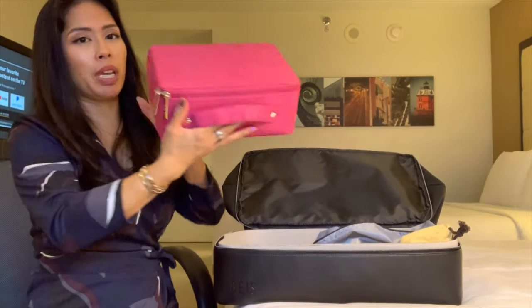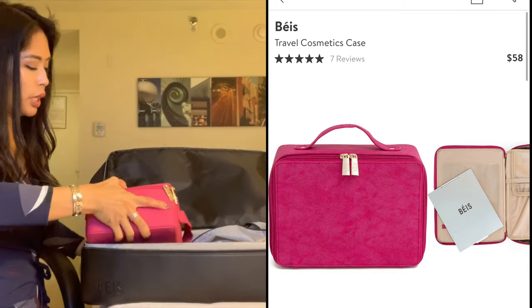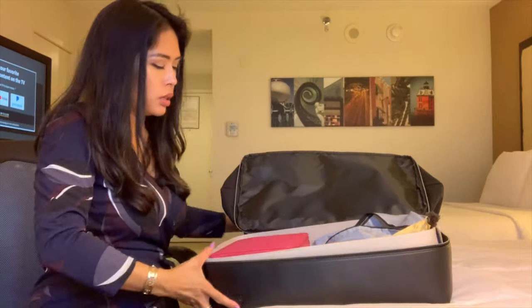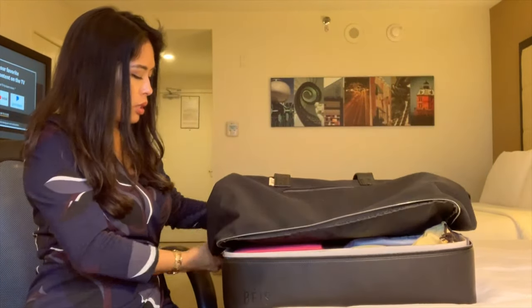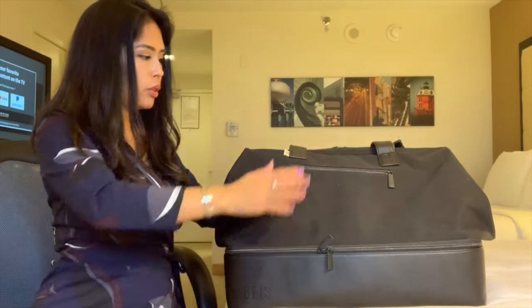This is also the base cosmetic case, and it fits just super conveniently in here. It's a perfect size. Even with the cardboard in place, it fits pretty snug, and then this just zips all the way around. This compartment is all separate from the rest of the bag.